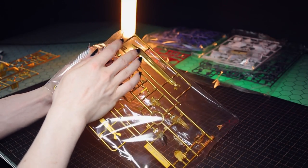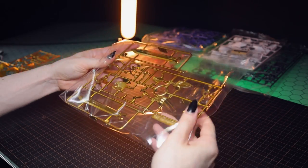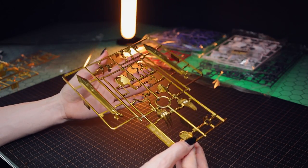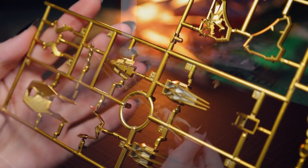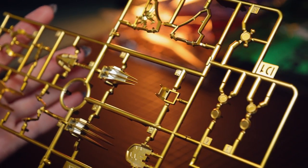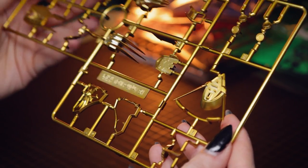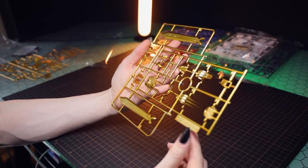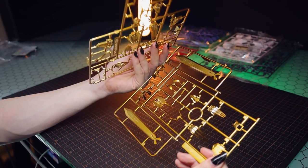Straight away on cracking this box open, there are some really interesting aspects. There's a lot of non-usual high-grade stuff going on in here. First off, we've got some plated parts — these are pretty much sprayed in chrome then followed up with a clear yellow for an absolutely fantastic gold right out of the box. This is no injection gold, and it's almost two-toned, with some recessed parts that still show some of the silver underneath. We've got two runners of this particular finish, including the sword.